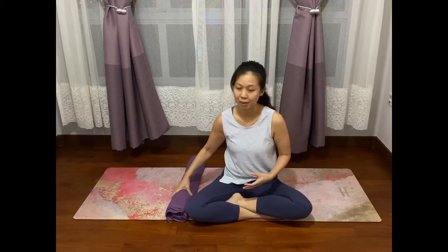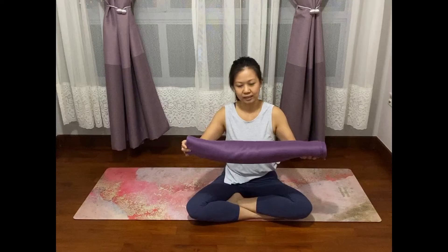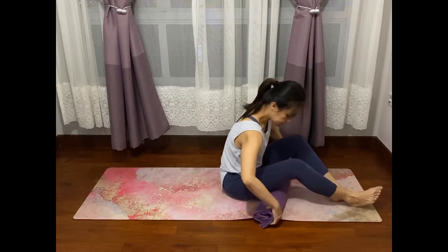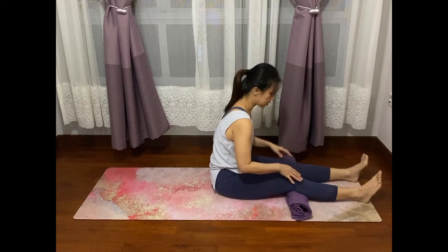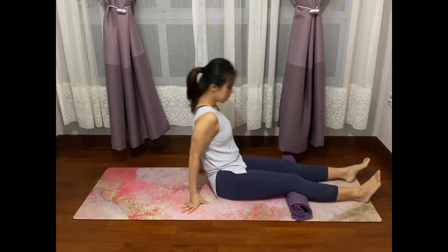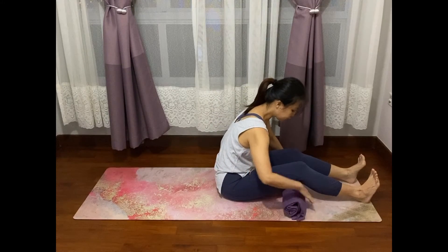This will be mostly done supine and prone, so all you need is a mat. Start off lying down with a towel roll like this — go ahead and lie down on your back, slotting this towel roll at the back of your knees. This prevents us from overly pushing down the knees and floating the heels up. The first exercise is called a quad setting.